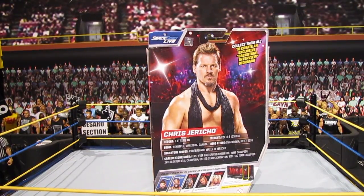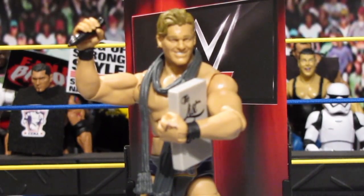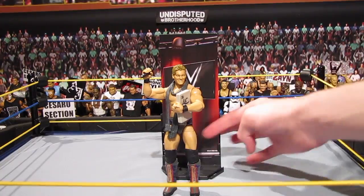So let's get this figure out of the packaging. As you can see, here is the Elite Series 53 Chris Jericho out of the packaging — looking pretty awesome, very nice figure if I do say so myself.